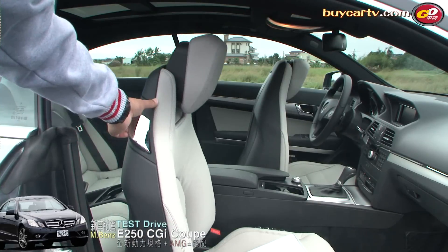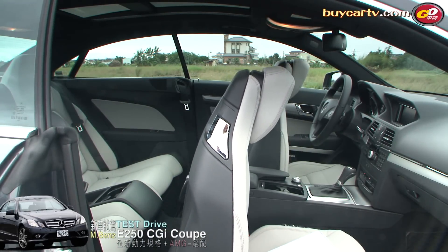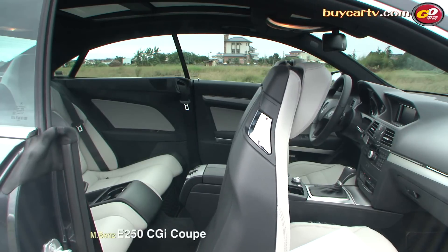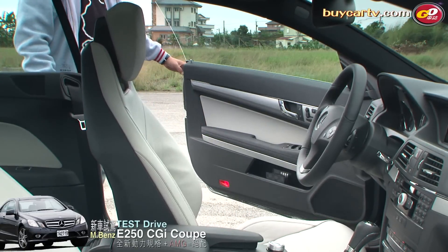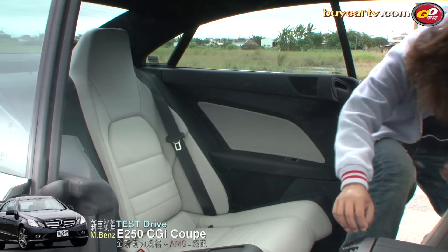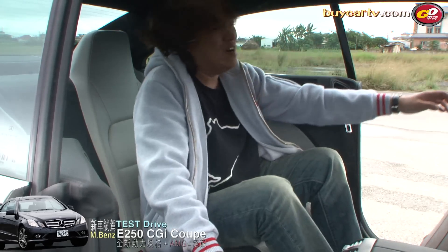至於後座空間，進出方式也要跟大家介紹一下。我們之前試駕另外一款E Coupe時介紹過，座椅旁邊有一個把手，輕拉它可以做電動向前或向後平行滑動，這樣才可以比較方便地進出。不過不管怎麼滑動，進出基本上還是要用轉的，會稍微有點狼狽。Coupe車型好處是外型漂亮，但還是有它的缺點。